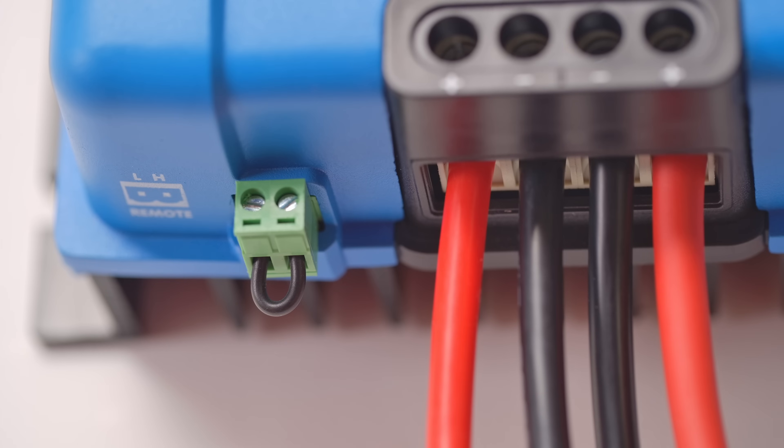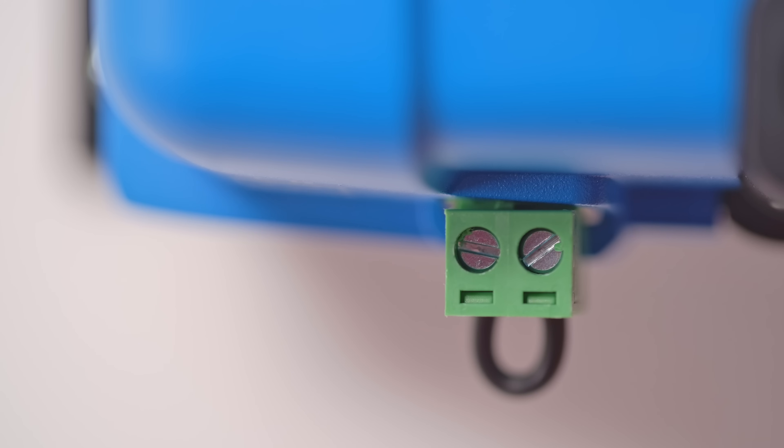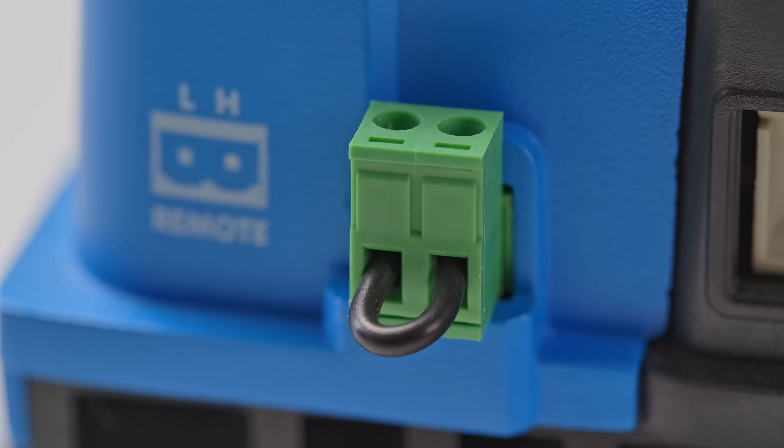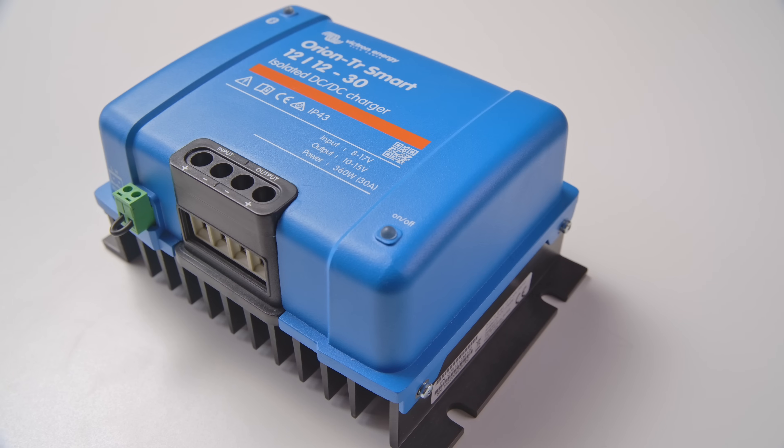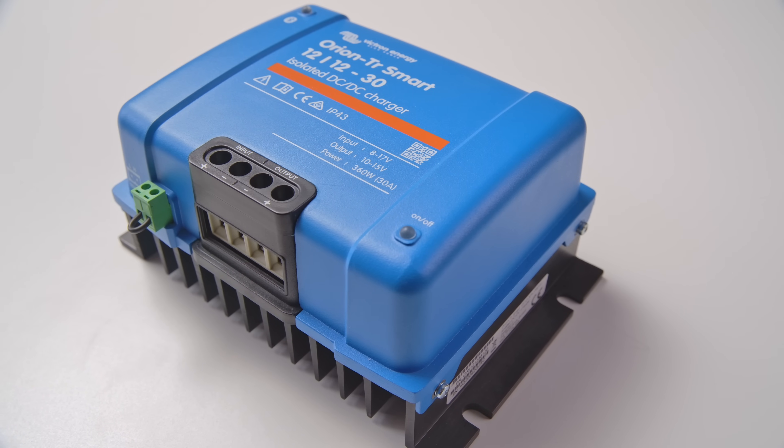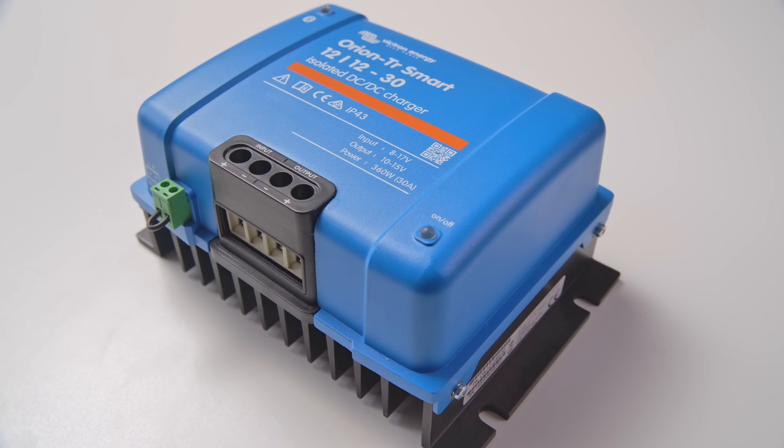The Orion Smart is equipped with a remote on/off capability so that the unit can be turned on and off manually, or in the case of lithium, automatically by a battery management system. Any number of Orion Smarts can be installed in parallel to achieve a higher charging output, and they are protected against overload, over-temperature and short-circuit.